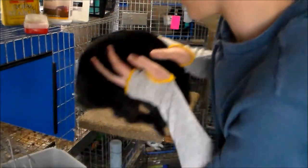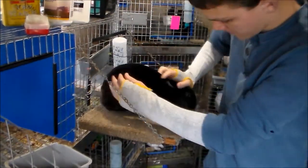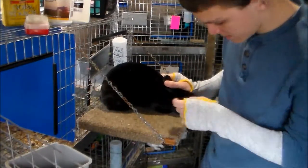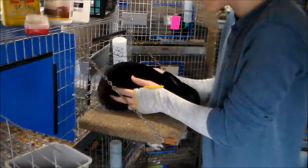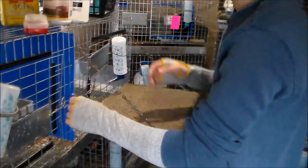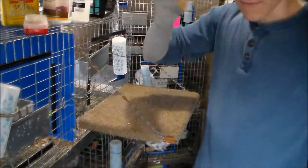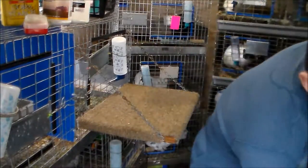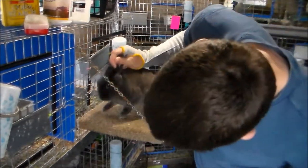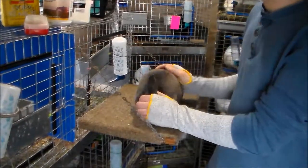There's the dewlap I was talking about. A lot of people call it a double chin — it's the flab of skin underneath the neck. With Netherland Dwarves, it is a disqualifier and you don't want to show them with that. But with Mini Rex, it's not a disqualifier — it's very common, very standard. As you can see, he's a buck and he's actually getting one, which is common, so you don't have to worry about that.